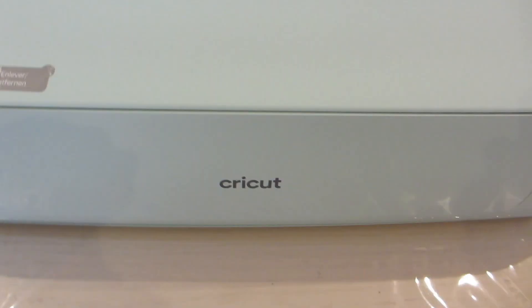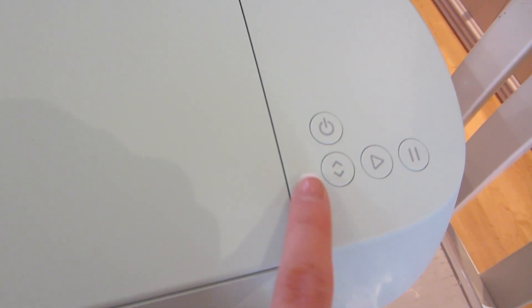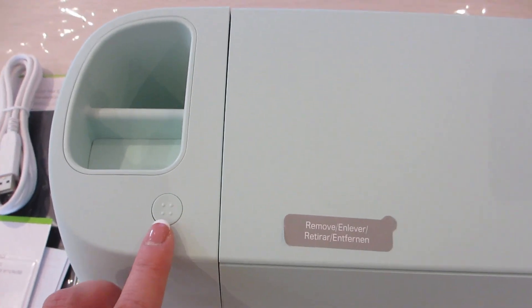Here at the front of the machine, towards the right, there is a panel of four buttons. We have the power button to turn on and off the machine, a load and unload button for your smart materials and mats, a go button that will flash when the machine is ready to start cutting, and a pause button if you need to stop cutting.